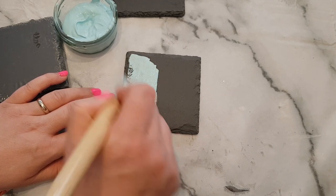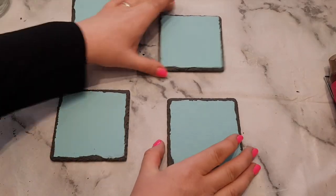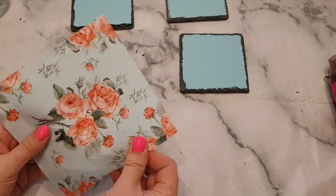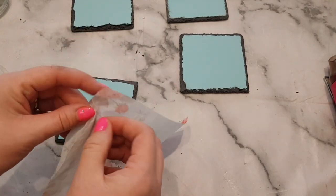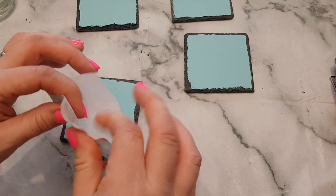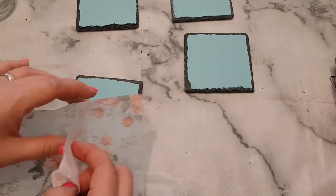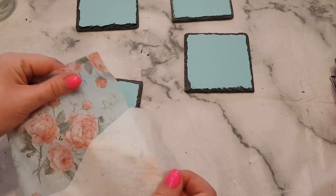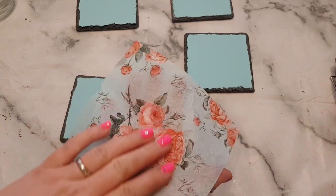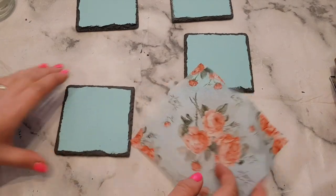If one layer isn't enough once it's dry, I'll just go over and do another layer. Right, these are dry now. What we're going to do is put some of the napkin on top. Napkins are generally three-ply and all you need to do to separate them is lick your fingers and peel the plies apart. All you want is the top part with the pattern on. As you can see, it's quite see-through — that's exactly why I decided to paint underneath first.